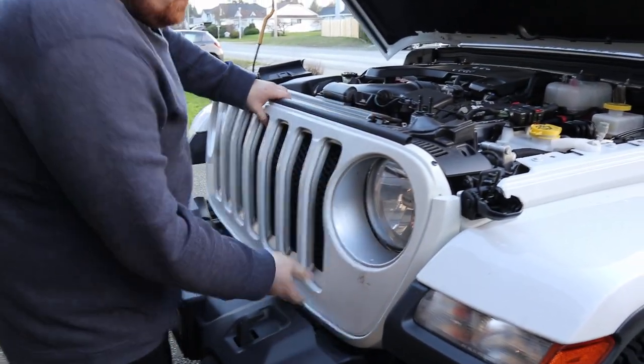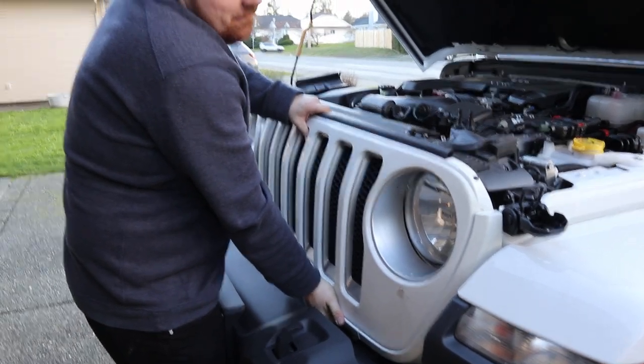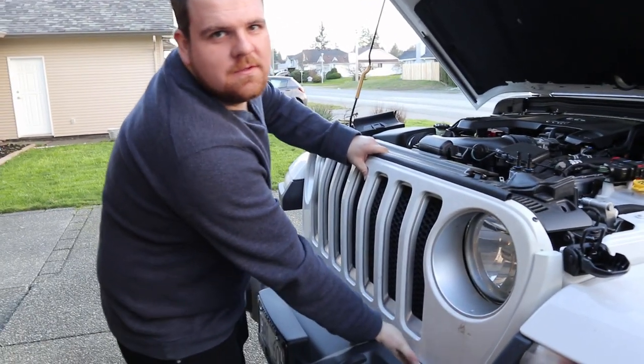If anyone is trying to change their headlights, you have to take your grill off to get at the headlight bolts.